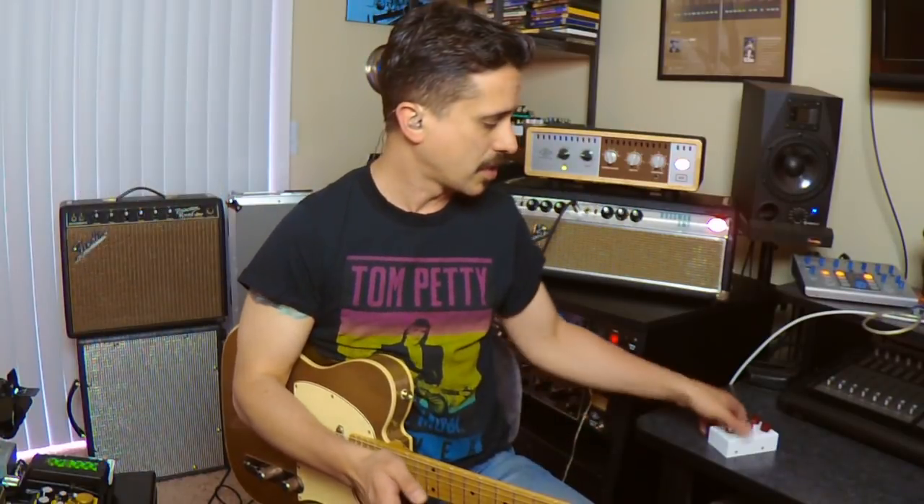Hey, I'm Cory Congilio and welcome to Tone Tips. In this episode we're going to be talking about clean boosts. I'll show you some of my favorites, how I use them, and what makes each one special. We're going to work with the Vertex Boost, the Sur Cocoa Boost Reloaded, and the new Archer Clean from J Rocket Audio. You'll really get to see how using one or more of these in your rig can help out your tone.